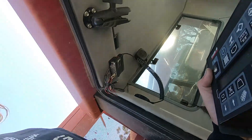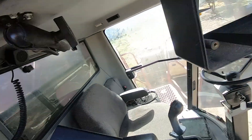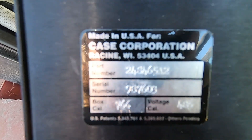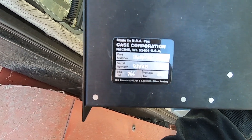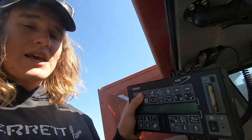I've just taken the old yield monitor box out of its place here. Even though it says Case Corporation on the back of it — 'made in the USA for the Case Corporation' — that's because this is actually an AG Leader yield monitor. AG Leader were the first ones to really get into yield monitoring and pretty much they made them for a lot of different companies, Case IH being one of them.